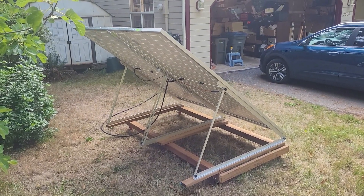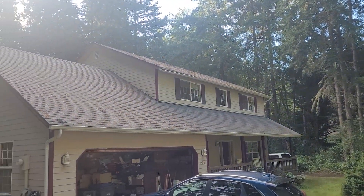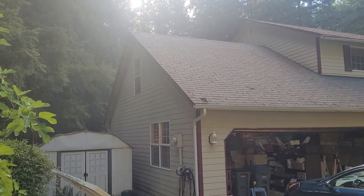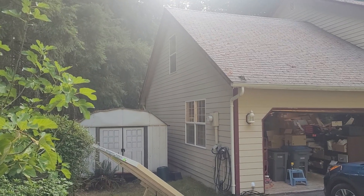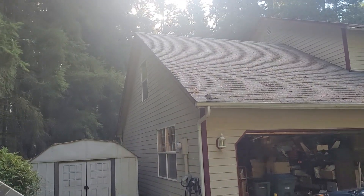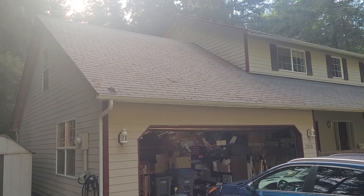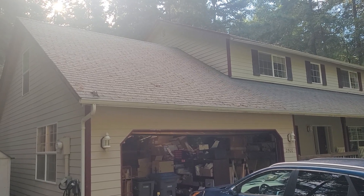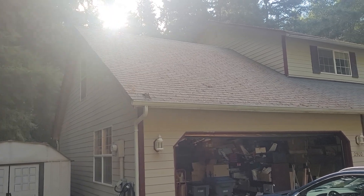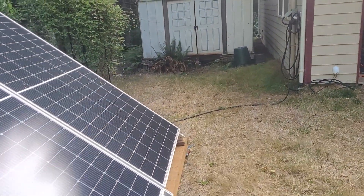Why a ground-based solar panel? We live in an area with a lot of trees, and if I was going to put solar panels on the house we'd probably have to take down a bunch of trees. There's a spot over on the garage that gets quite a bit of sun, but I'm not going on the roof because it would be unhealthy for me, and we're probably going to get a new roof in the not too distant future. I don't want to have to put solar panels on the roof and then take them off to put on a new roof.